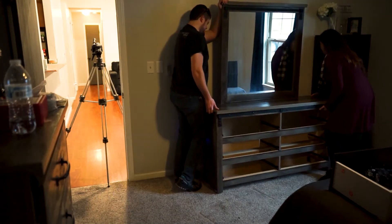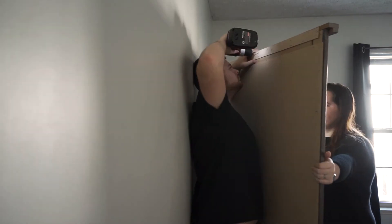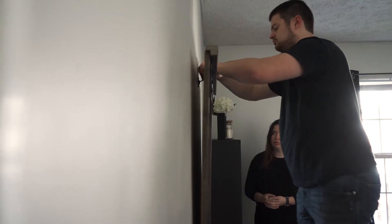We got all of the furniture in. This mirror was actually really bent when we brought it in, so we fixed it by fastening it to the wall up at the top. Now I just have to transfer all my clothes into these new drawers, bring in the nightstand, hang up the picture, and we should be good.